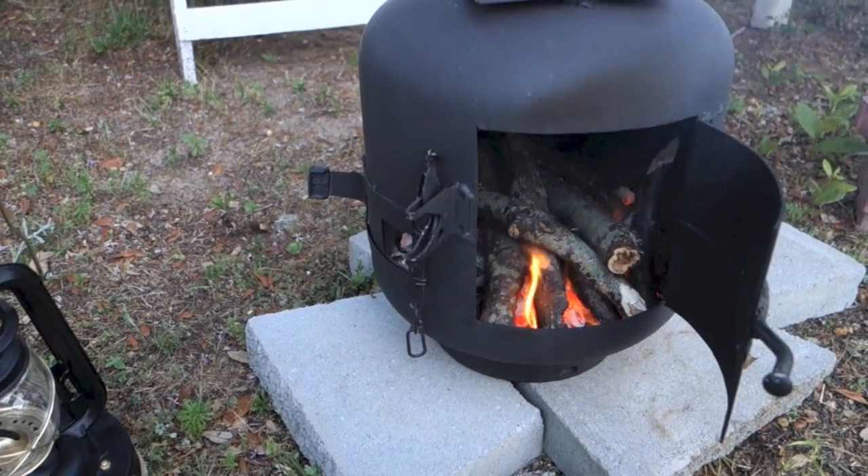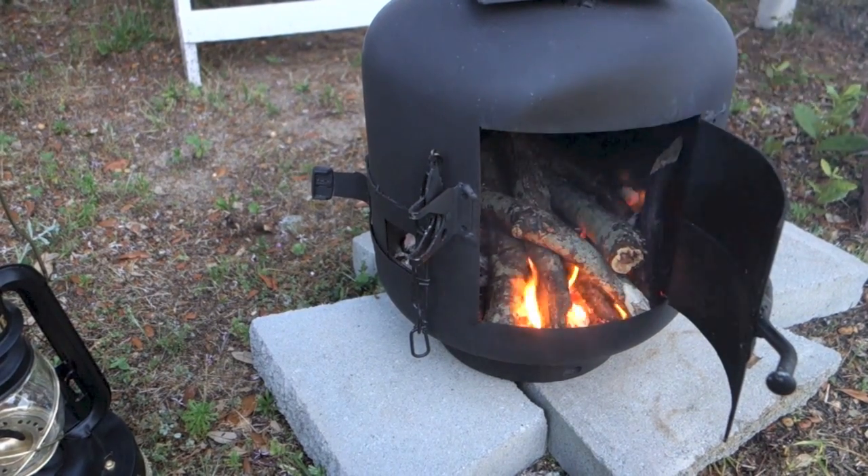Oh, and by the way, in a previous video I showed you how to make this small propane stove, so be sure to go and check that out.